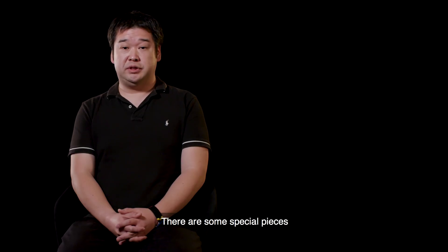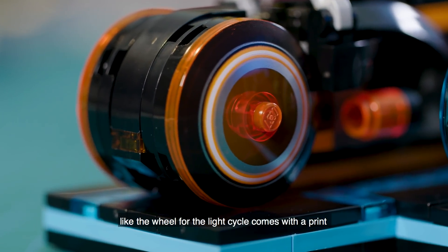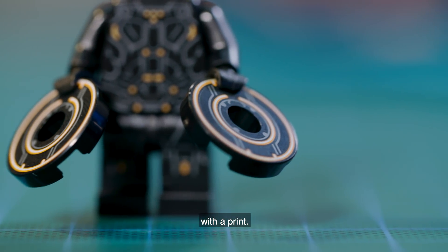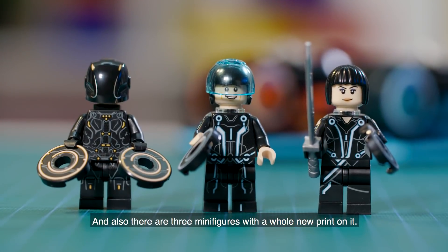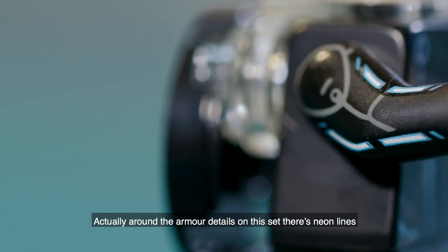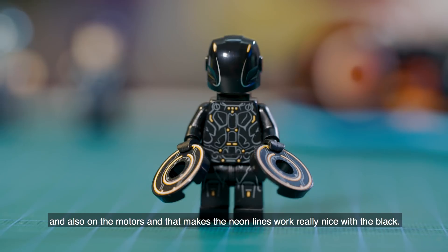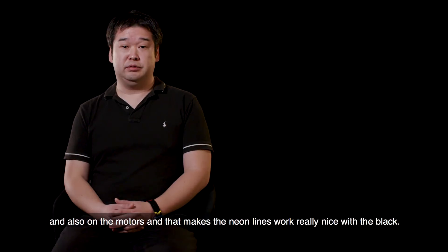There are some special pieces, like the wheel for the light cycle which comes with a print, and also a 2x2 disc with a print, and there are three minifigures with a whole new print on them. One of the cool details on this set is the neon lines — both on the minifigures and on the models — and that neon works really nicely with the black.